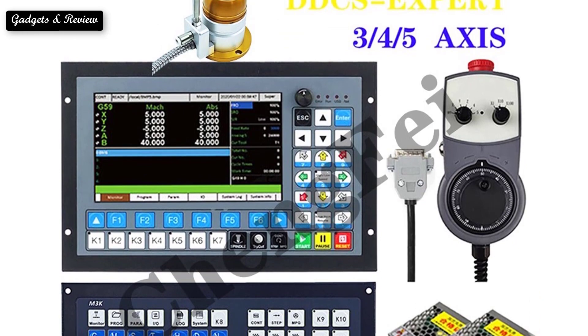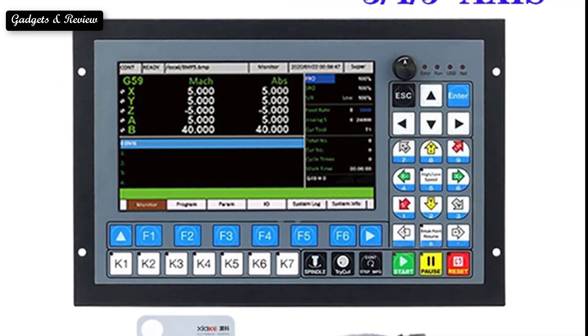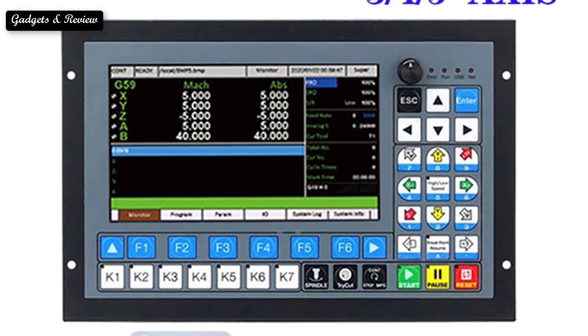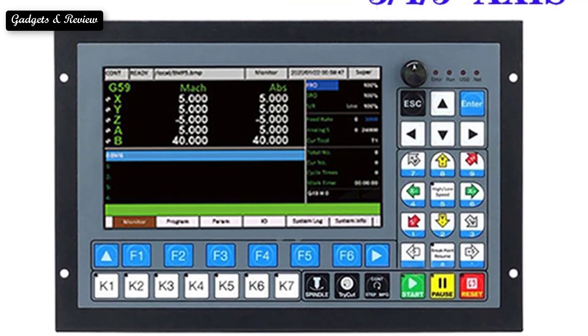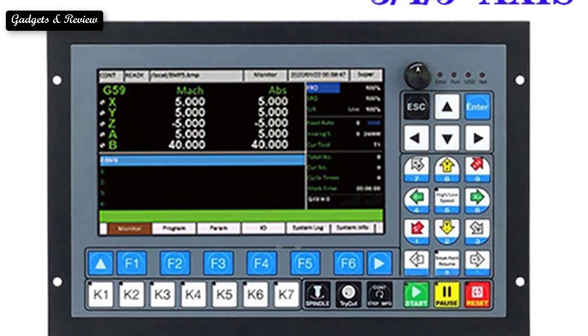The system uses an advanced adaptive speed forward control algorithm, which has the characteristics of high processing efficiency and good surface quality. It meets the needs of various engraving machines, engraving and milling machines, and cutting. So here are the top 5 best CNC offline controllers.